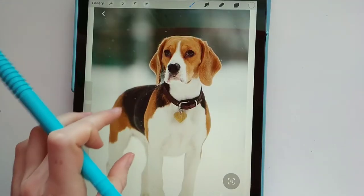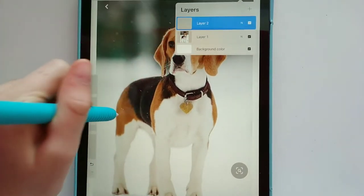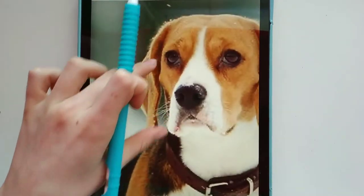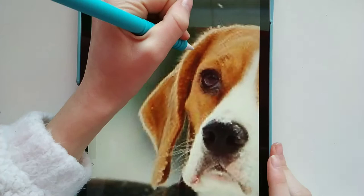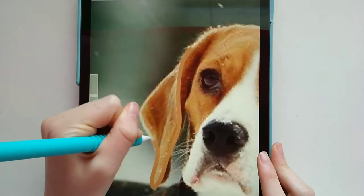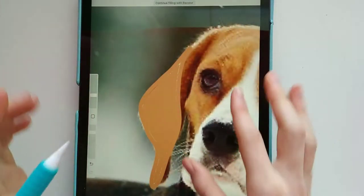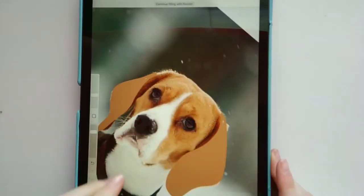I've got a cute picture of a beagle here — this is not my picture, by the way. I feel like we've got to start somewhere, so maybe we could just start with the face. I've seen that a lot of them don't have eyes — they kind of just take them out — and they're also not supposed to do a lot of shading, so I'm just trying to stick with that.